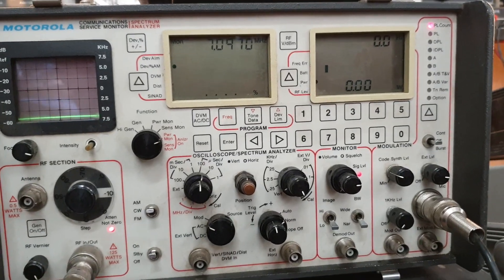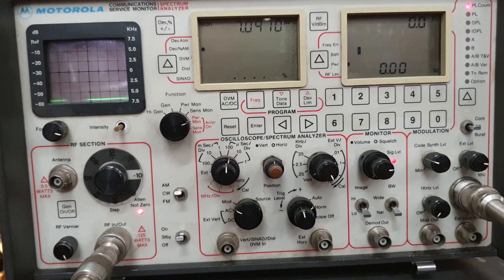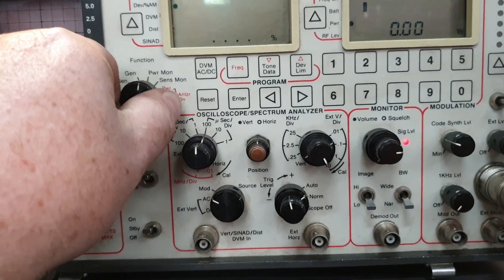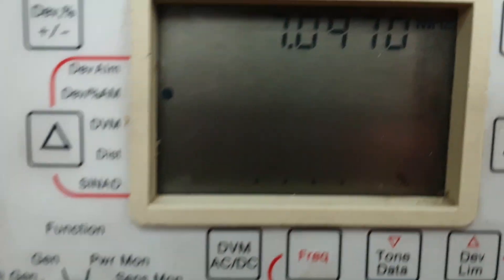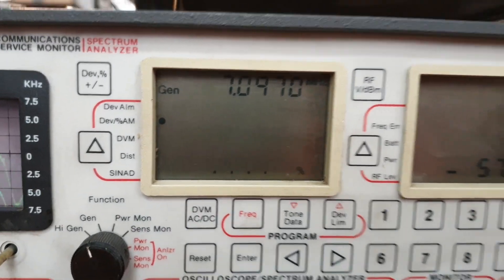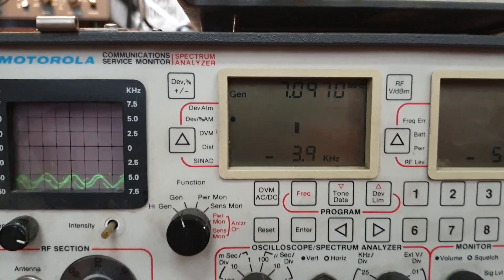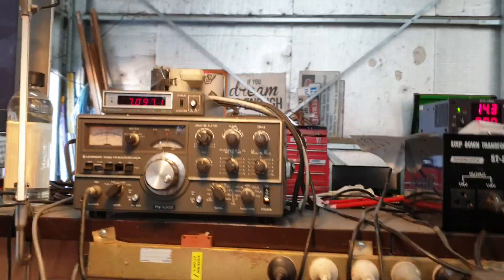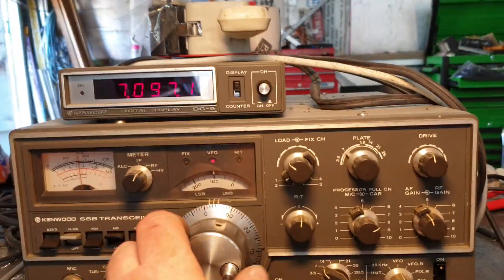You can then go to generating a signal — we've got that over here in generate mode. Put it into generate mode and you'll see it up here. We'll bring up generate at 7097 and now we're generating an FM signal. That's the CW signal there — let's have a look at where it's generating.